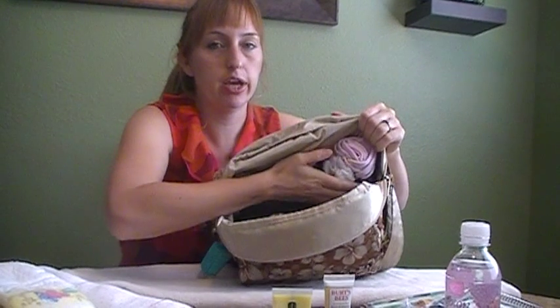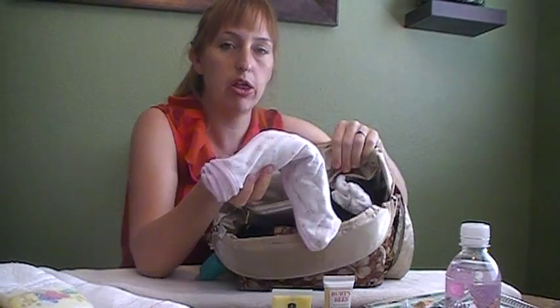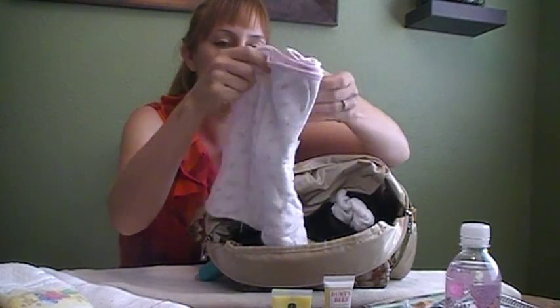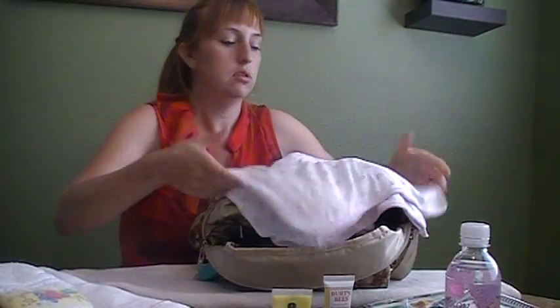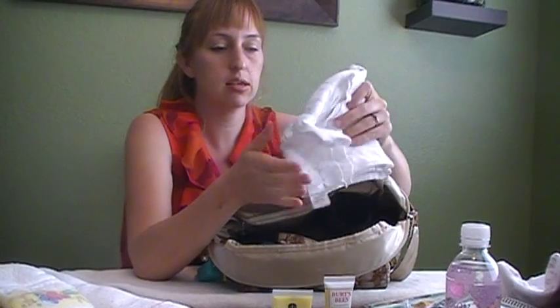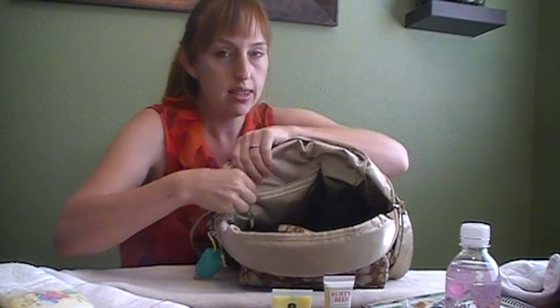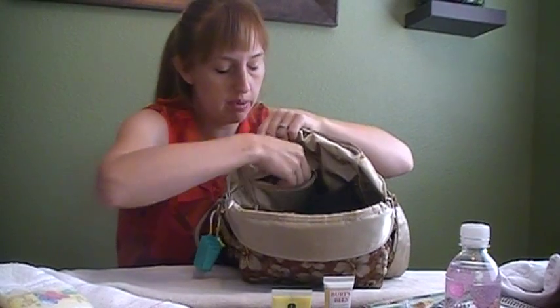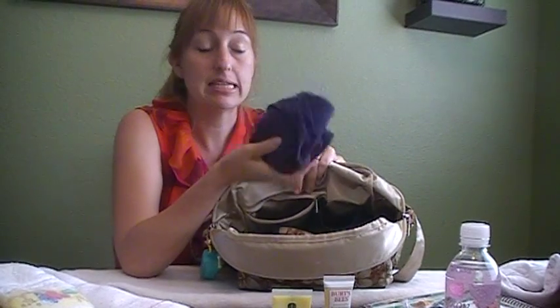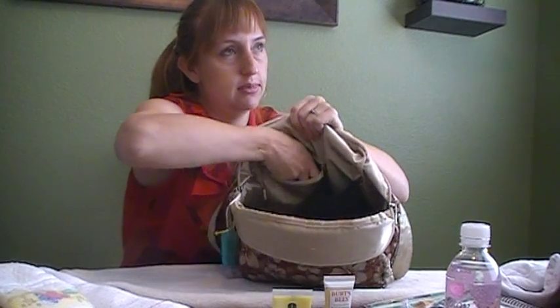In the back mesh pocket I have a lightweight blanket by Little Me with little roses on it — perfect for my little girl. I also have a burp cloth by Swaddle Me. In the back zipper pocket I keep an extra shirt for myself — you never know when you might need one with a baby around.